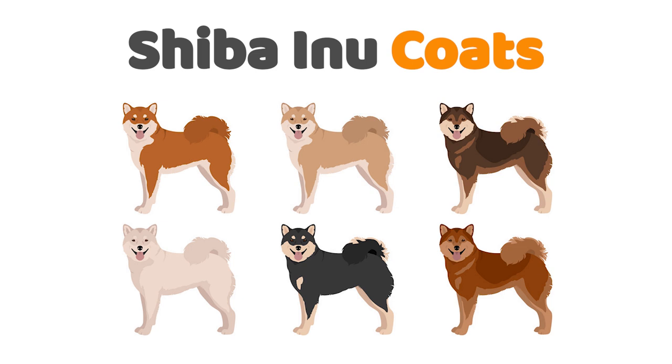The black and tan Shiba has a gorgeous and deep rusty black coat speckled with adorable tan points on the face, chest, and legs. Black and tans are known for their ambishly cute looks and are sometimes mistaken for huskies.